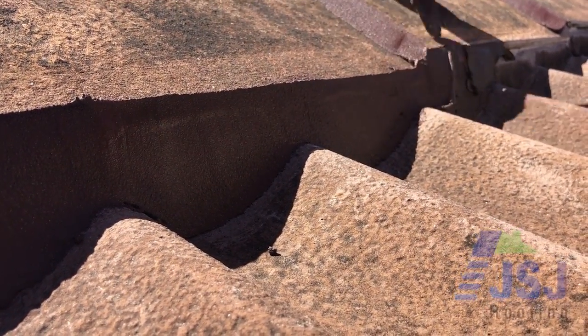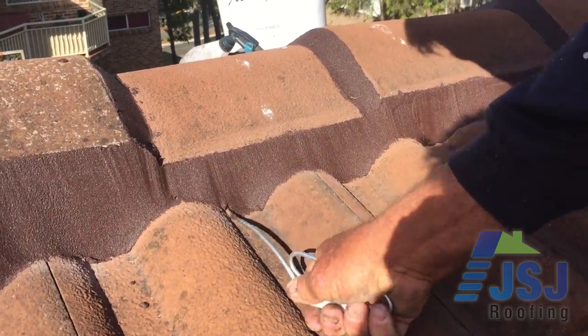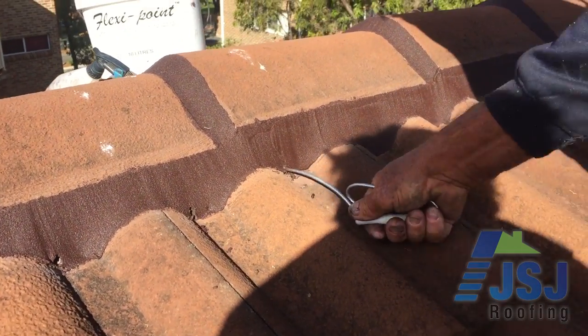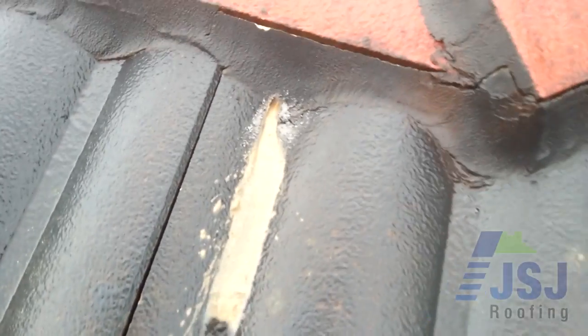After repointing the top ridge caps on most cement tile profiles, it is imperative that weep holes are reinstalled into the pointing and mortar. This allows for any water that may penetrate the pointing years into the future to drain out the weep hole. If no weep hole is present, water dams behind the mortar and leaks over the back of the tile into the roof area.